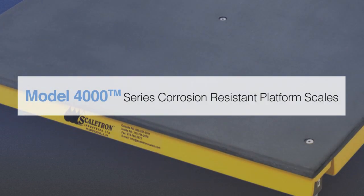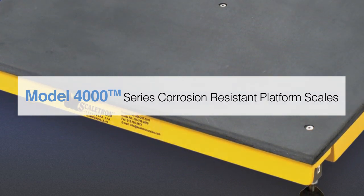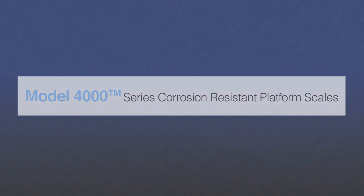Introducing Scaletron's Model 4000 Series corrosion-resistant platform scales for drums, day tanks, and IBC totes.